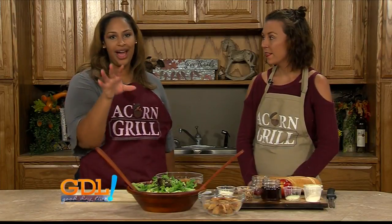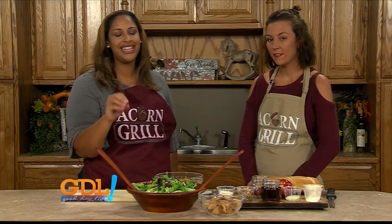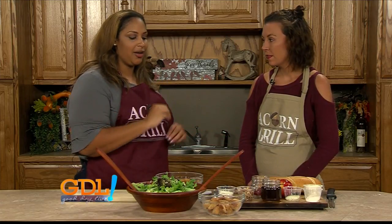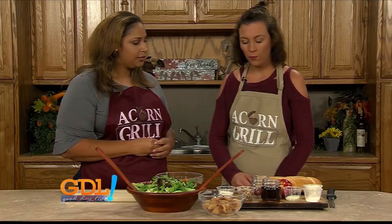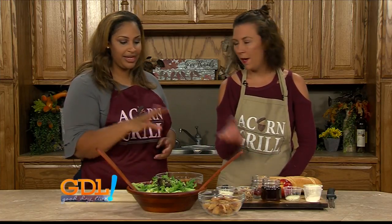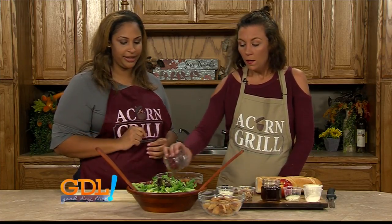The honey apple walnut salad with homemade croutons. Oh my gosh, guys, if you haven't had their croutons, they are sinful. How do we get all this started? Because this is a nice fall salad. Yes, with the apples and the grapes it helps. Everything is always in season. So let's get started.